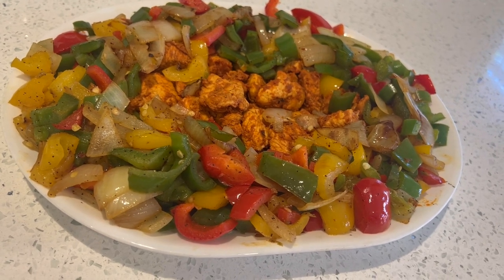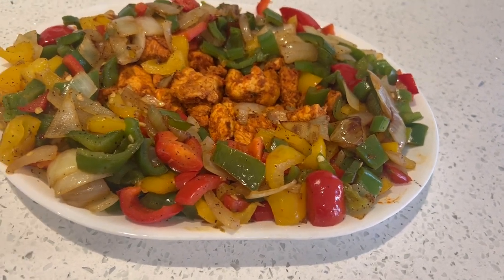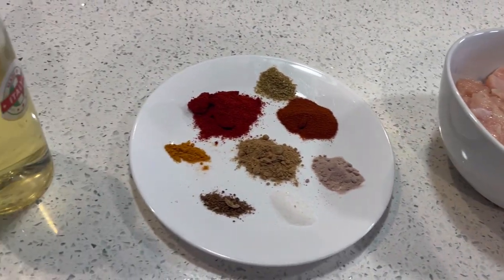If you do like my recipes, please subscribe to my channel and also write a comment about how you like my recipes. So let's see — here is the list of things that you will be needing for this recipe.